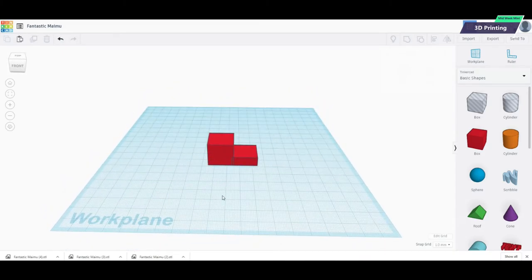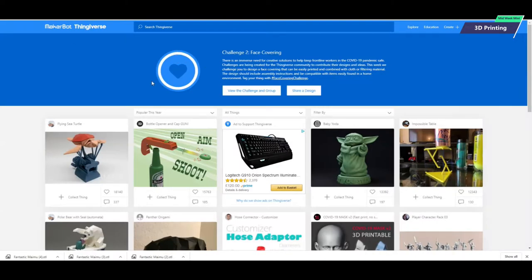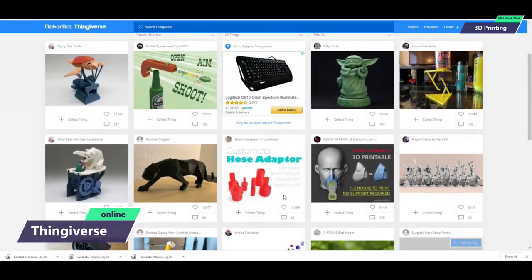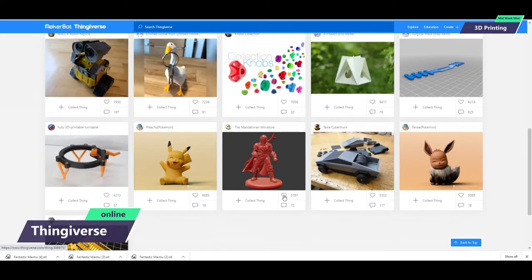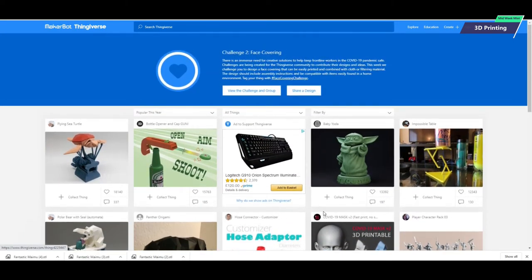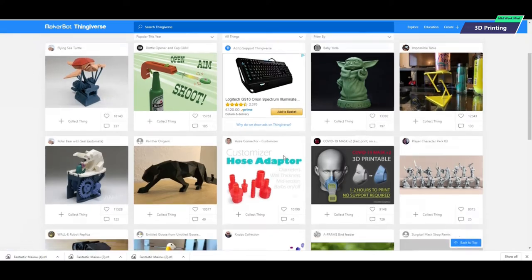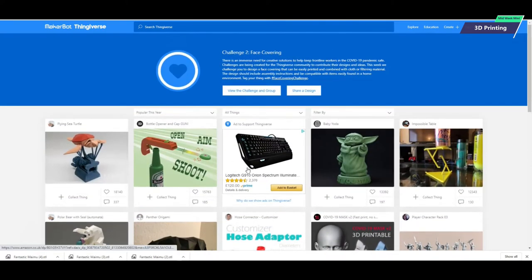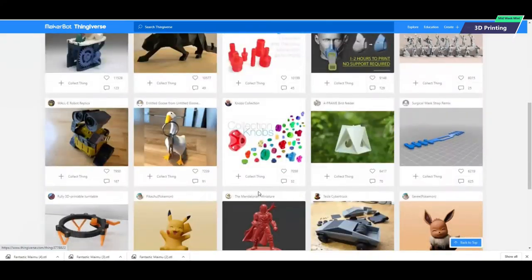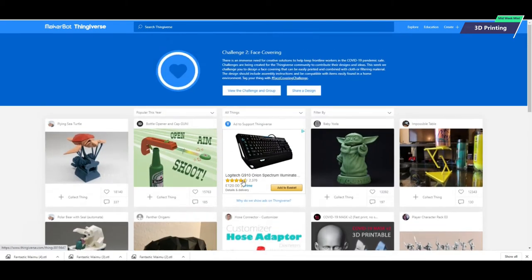There are other ways to create 3D models — we could drop over to Thingiverse. Thingiverse is full of thousands upon thousands of different models that other people have created that we can print. The majority of these are free, so if you want to browse through, you can find things that you like and print them. You can even create an account and upload your own creations.